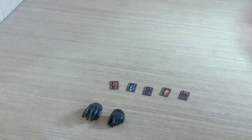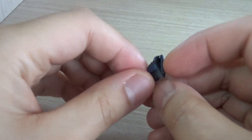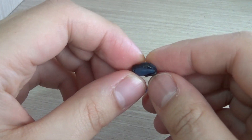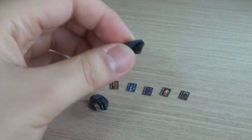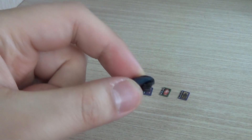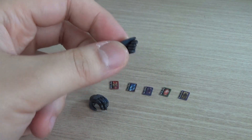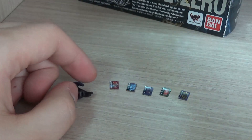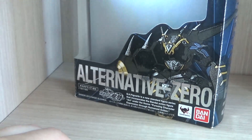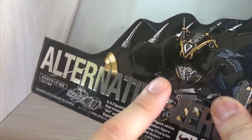We also get two special hands. Number one is the hand for holding the cards, which I absolutely love — I was hoping to see cards included, and I was also hoping we'd get hands that could actually hold those cards, and we do. Then there's a hand meant for doing a signature pose where Alternative Zero puts his fingers on his head, like a 'you gotta use your head' sort of pose.